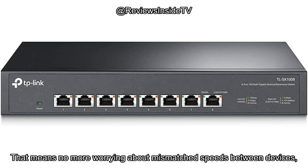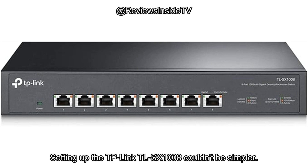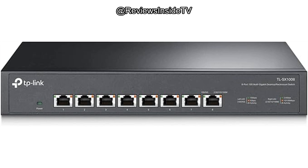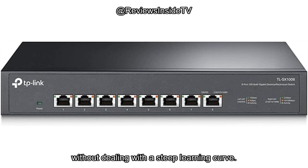That means no more worrying about mismatched speeds between devices, as this switch handles it all behind the scenes. Setting up the TP-Link TL-SX1008 couldn't be simpler. There's no need to install any software or deal with complicated configurations. Just plug it in, and you're good to go. This makes it perfect for users who want to boost their network speeds without dealing with a steep learning curve.